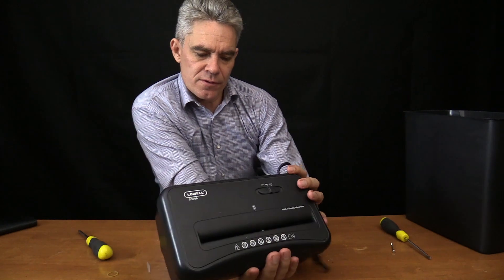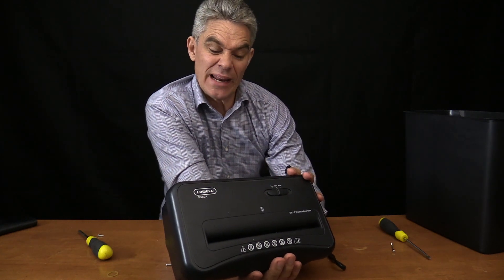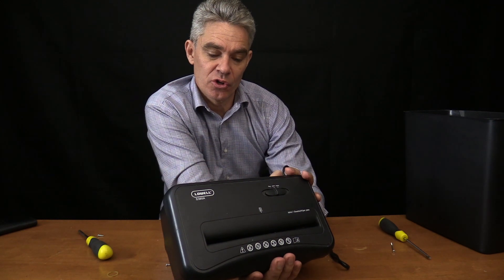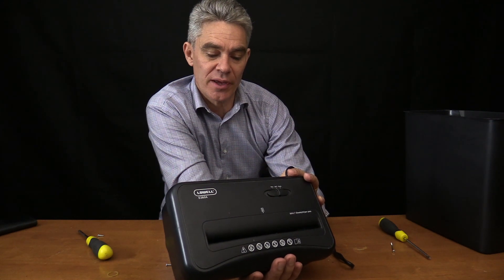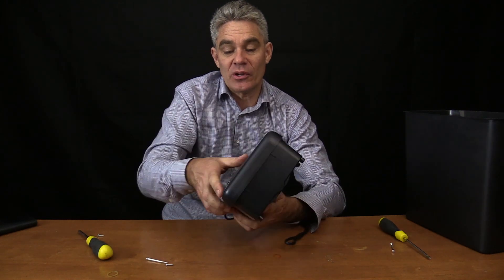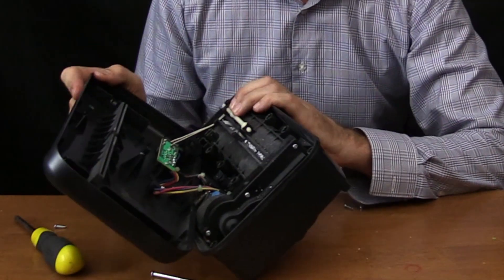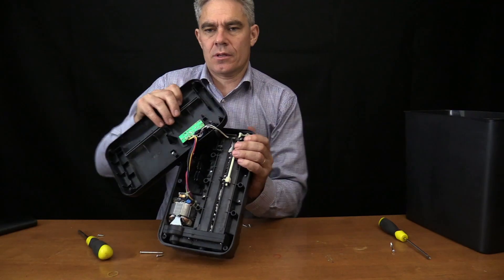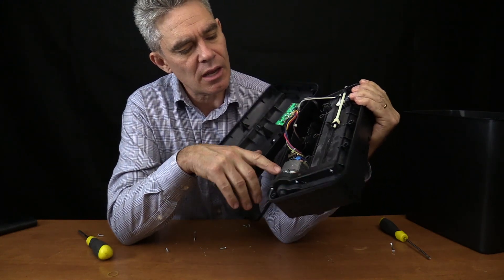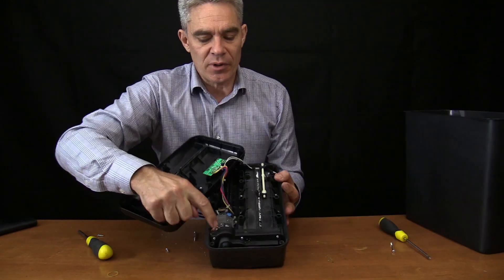The rating on it: 240 volts, 50 Hz - we're in Australia - and one amp. So power equals current times voltage, so about 240 watts. That's actually a reasonable amount. Now the lid should lift off like so - and that is the motor right there. It's a universal motor actually.